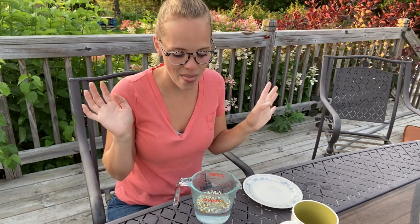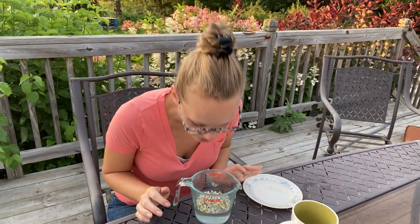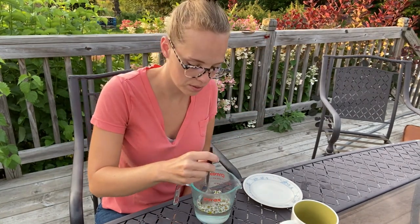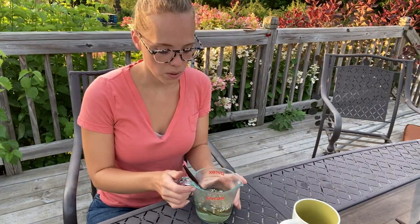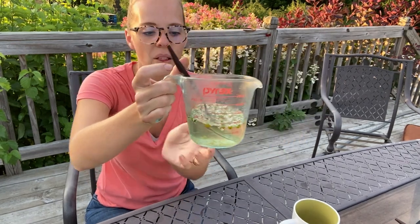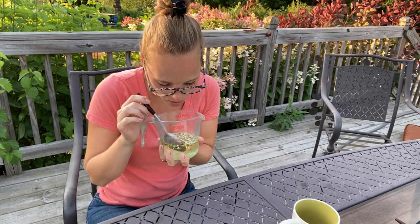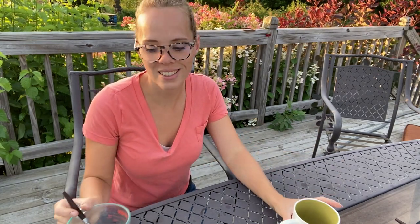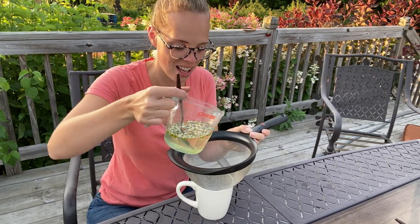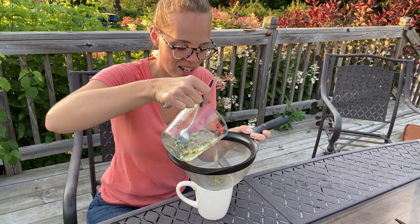So I'm just going to throw this into my hot, almost boiling water and let it steep. Oh, that already smells incredible. It's been a few minutes and I can see the water has turned to this pale yellow color. I'm going to call it good because I don't want it too strong. I don't even have a tea infuser, so I'm just going to use this strainer to strain everything out.